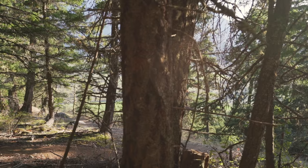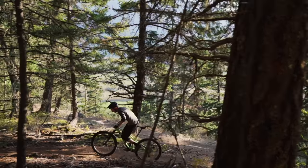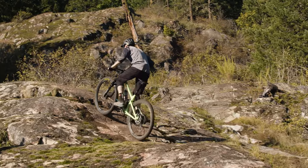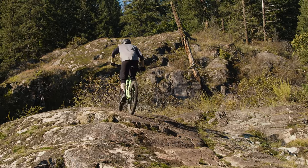We did a ton of climbing on this bike, a lot of it on pretty technical trails. We climbed up the NIMBY climb here in Pemberton, and in a lot of ways the bike climbs very well — it's very efficient. But it doesn't handle like your usual 125 or 130 millimeter travel trail bike. It's not that short and it doesn't feel that small in the technical sections. As far as modern bikes go, it feels pretty normal.